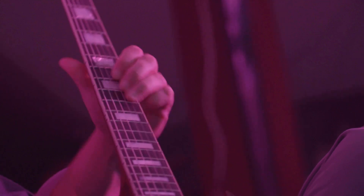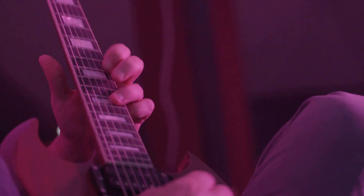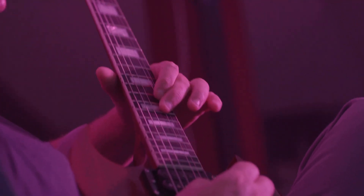With its slim and fast neck, powerful humbucker pickups, and lightweight body, the Gibson SG is built for speed, delivering blazing solos, crunchy riffs, and punchy chords with ease.